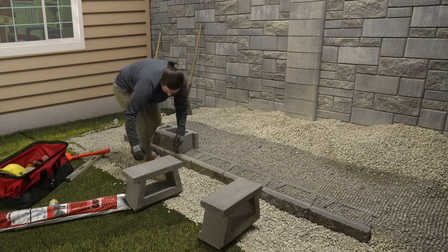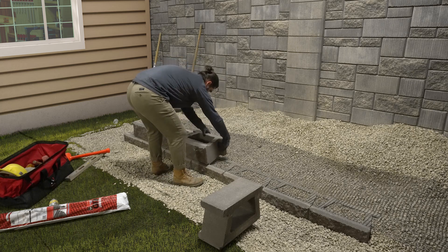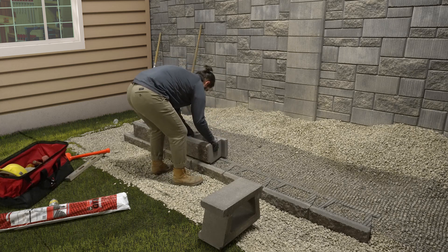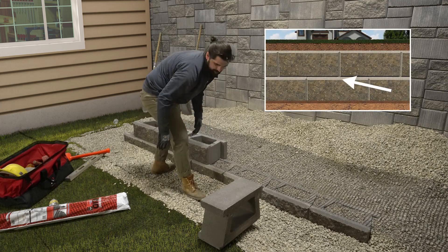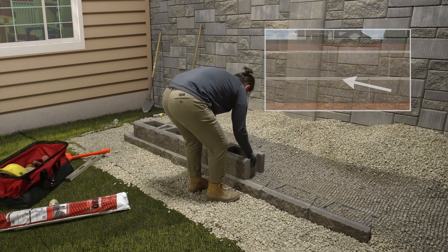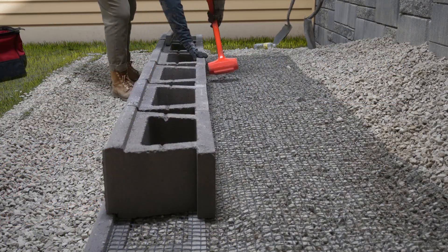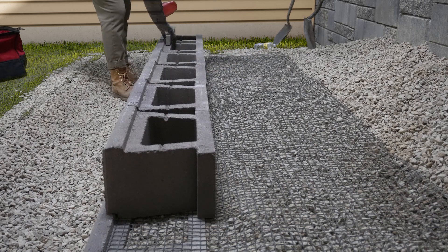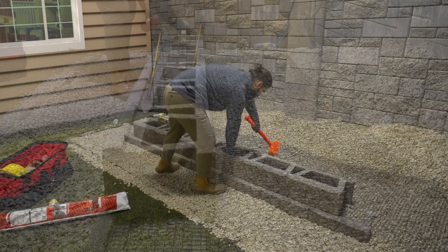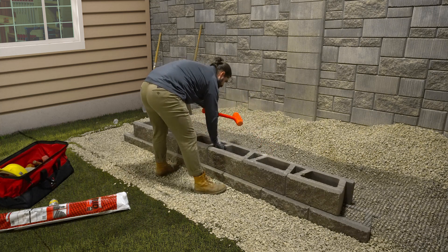Now, stack the next course of blocks on top of the geogrid and base course. Place the blocks so the bottom notch is tight against the front lip of the blocks below. Offset the blocks so the vertical seams are in a running bond pattern, or are offset by at least a quarter of the block. Once the second course is in place, slide down the wall line to make sure the wall is straight and level. Adjust with a dead blow hammer as needed. Pull on the back of the grid to remove any slack, and if necessary, stake it in place.